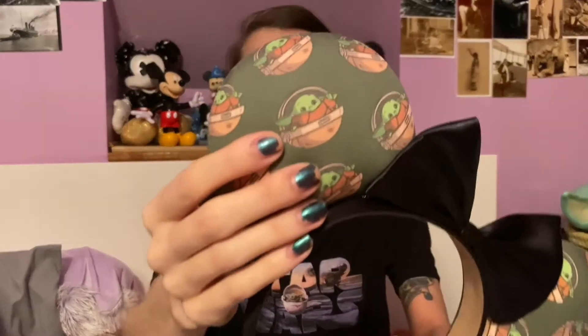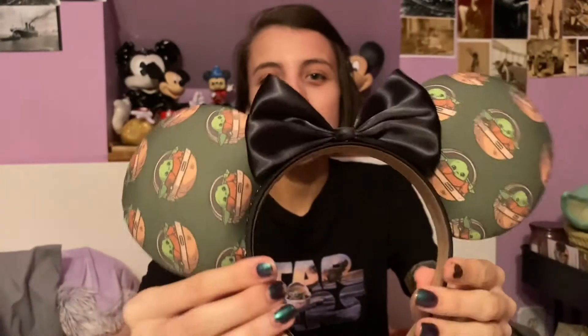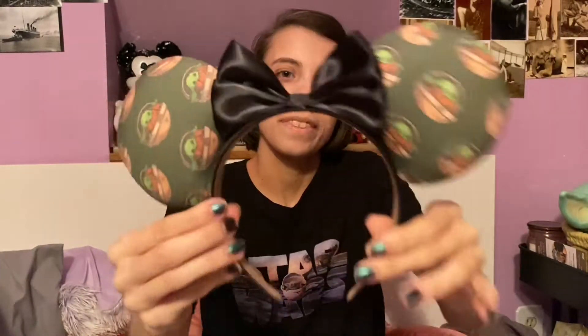I have these ears from a small shop on Etsy. It's got the Baby Yoda in his pram print and a black ribbon bow. I'm not quite sure who made these, so unfortunately I won't be able to put their information on. But let me put those on because it matches my shirt.